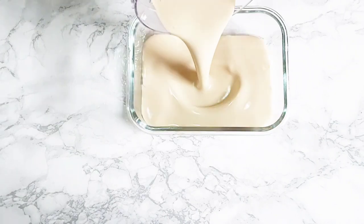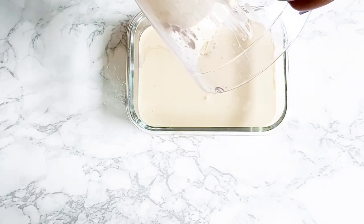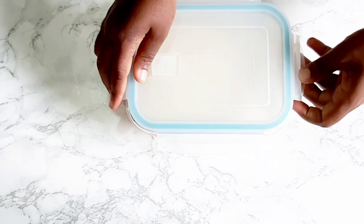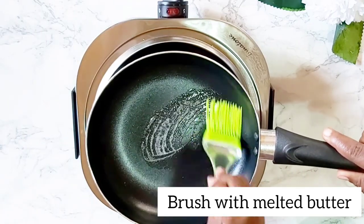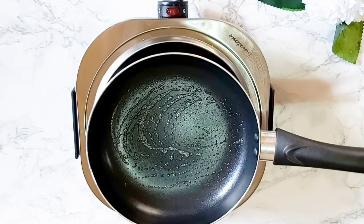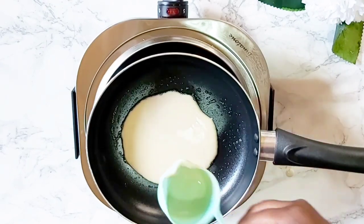I usually pour the batter into a glass bowl and keep it in the fridge until I'm ready to use it. When I'm ready to fry, I just give it a quick whisk. I have a little helper in the kitchen today — my four-year-old daughter is helping me out. I use a measuring cup to pour out the batter so that I get relatively the same size pancakes.